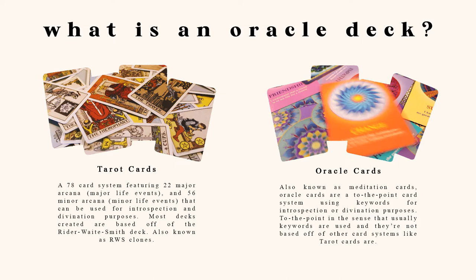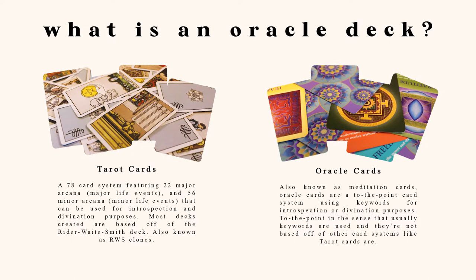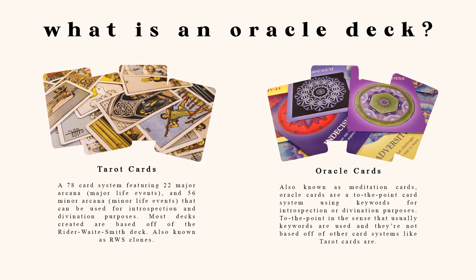First off, what is an oracle deck? I've seen online that usually oracle decks are an overly positive, simplified version of tarot cards, and going through many commercial decks, I have found that to be somewhat true. Most oracle decks do not have many negative cards, and if they do, they have a huge positive spin on them — while tarot cards have a good amount of negative and positive cards, and that's not even including reversals. Personally, I like more negative cards in my decks because life has a lot of ups and downs, and I want that to be shown when I'm using them. But really, whatever floats your boat.